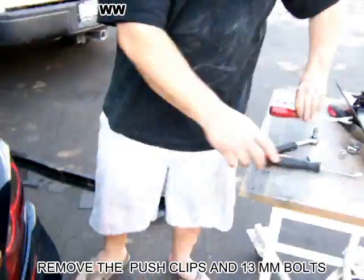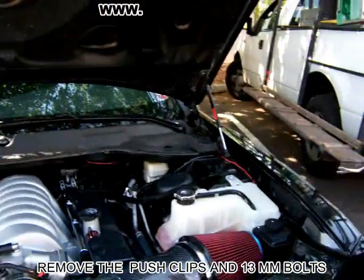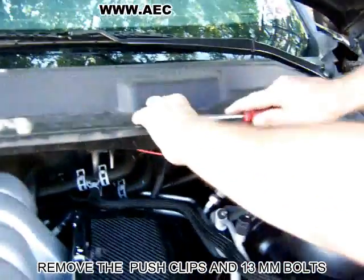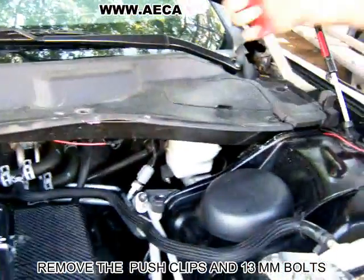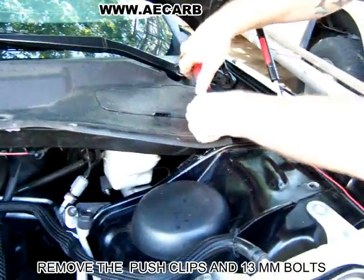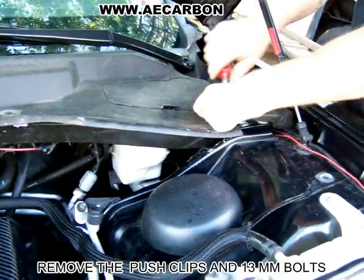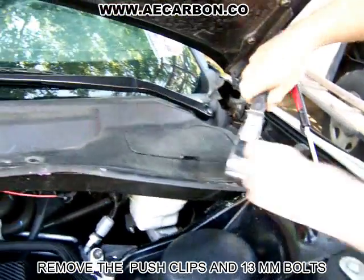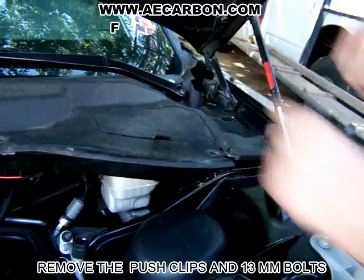This is the start of our install thread for the firewall. Just a clip removal tool — you can get it at AutoZone or anywhere. It just makes it so you don't crack all your clips. They have a couple different styles; this is one that we have since we do a lot of this stuff.